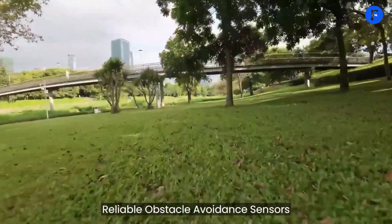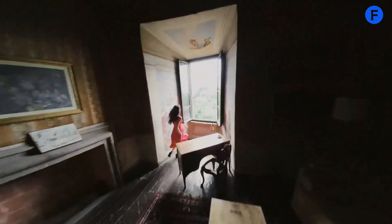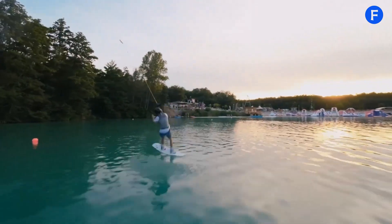The obstacle avoidance sensors are better too, which makes tricky maneuvers safer and easier. Even if you're a beginner, the drone is stable in windy conditions and can hover precisely, so it's reliable whether you're filming a complex shot or just exploring the skies.